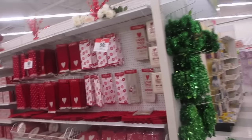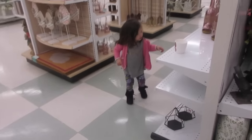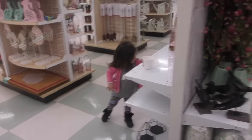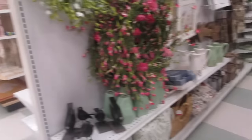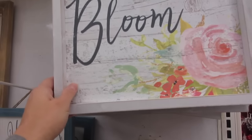I still have some Valentine's Day items to look at. I put a quick jacket on Danica since it's kind of chilly when we came out. Let's go over here — oh, that is so cute! Signs — I want to make a sign like this one. I can definitely duplicate that.